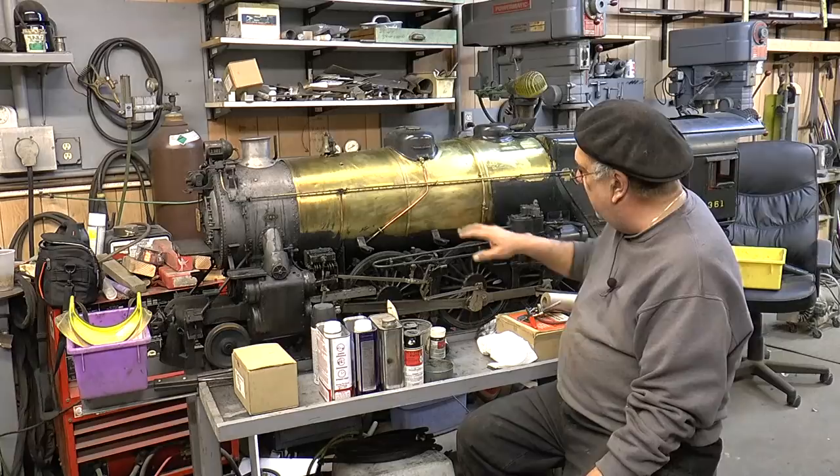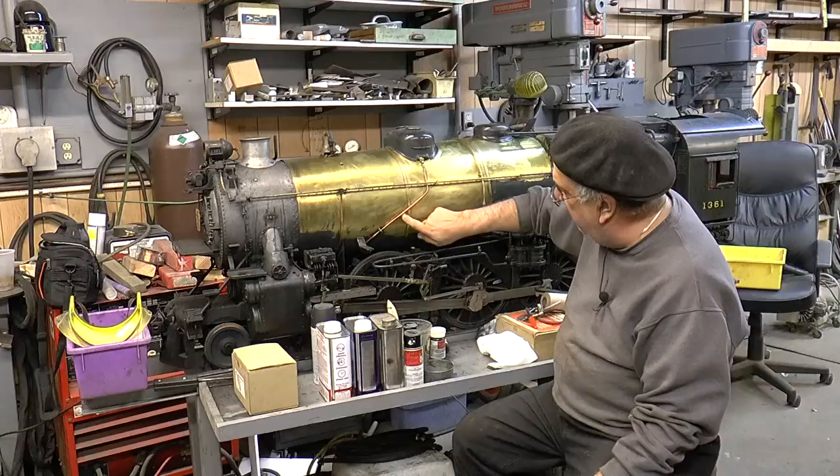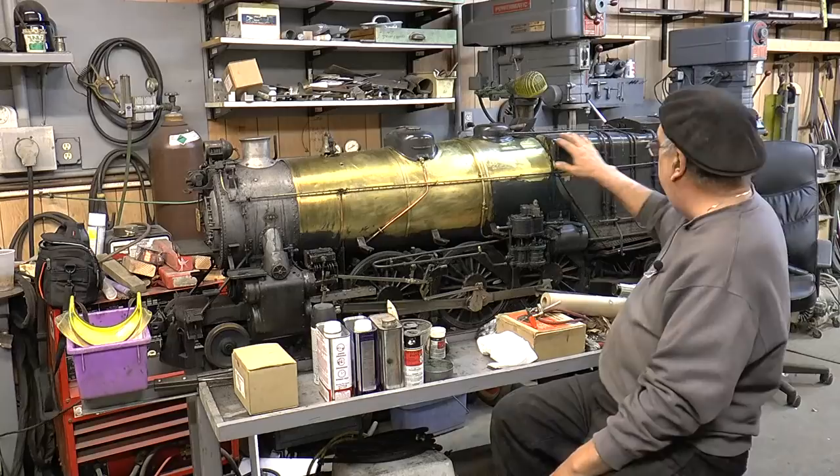I took the running boards off — all that stuff comes off. I took some of the detail like the little steps. I'm taking this pipe off because you can't paint underneath that. Same way with this. I'm probably not going to take the dome off; I'll take some of this piping back here off. That's my next step today.